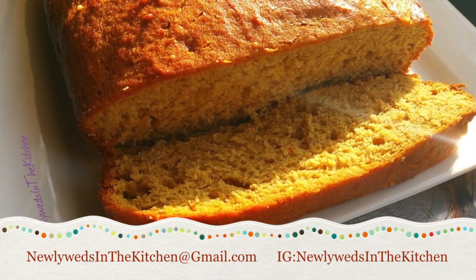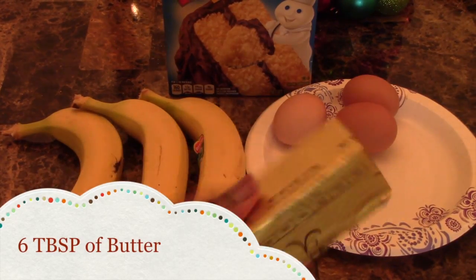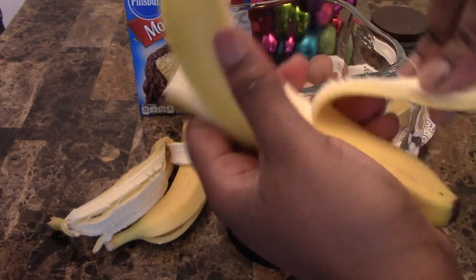Hey everyone, so I made this banana bread — it was so quick and easy and very simple. You're going to need butter, three eggs, your cake mix, and make sure you have three bananas.